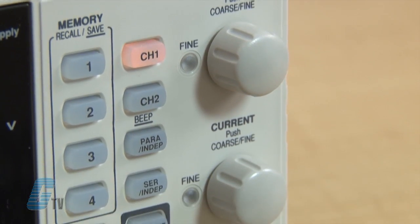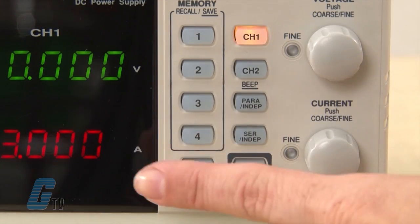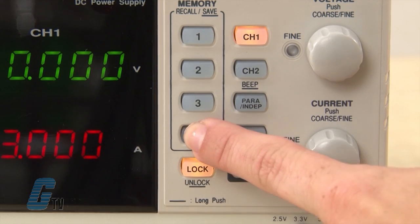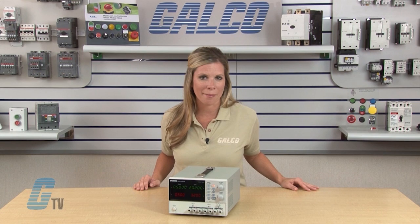The knobs are digitally controlled allowing fine or coarse volume setting. The key lock feature locks panel operations, preventing accidental change of settings which might lead to damaging equipment.